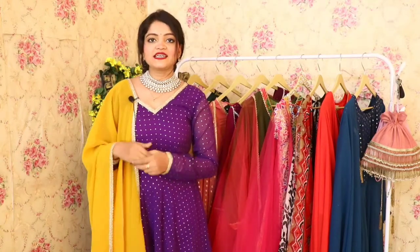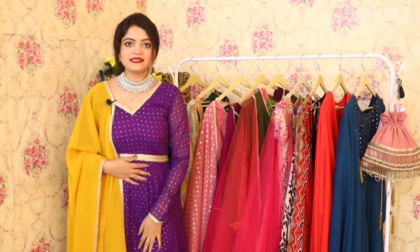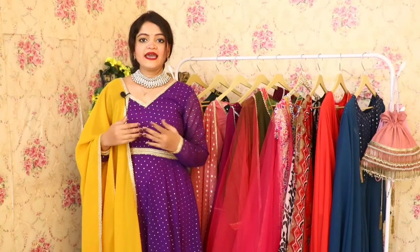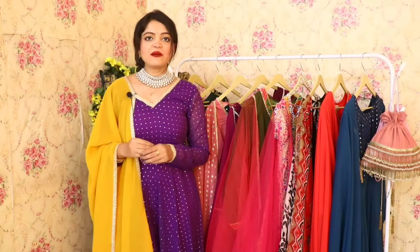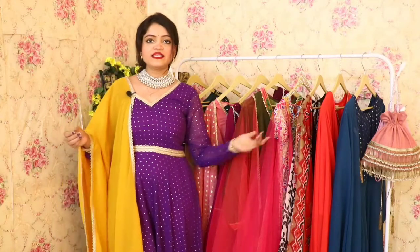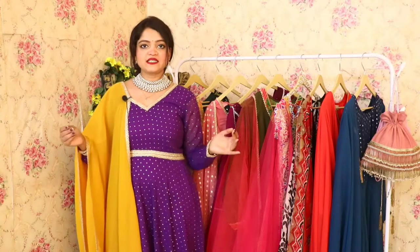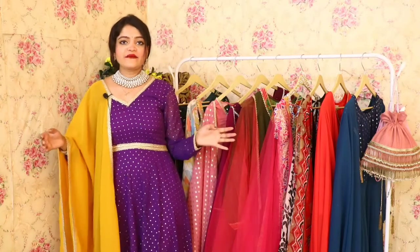Today's collection is all about Anarkali dresses, and they are at a very affordable cost. You will get Anarkali dresses on our website for $9.99 each. As you can see, these are colorful and embellished Anarkalis. You can wear them at any party or function, or even a relative's function. These are the most affordable Anarkalis on our website.